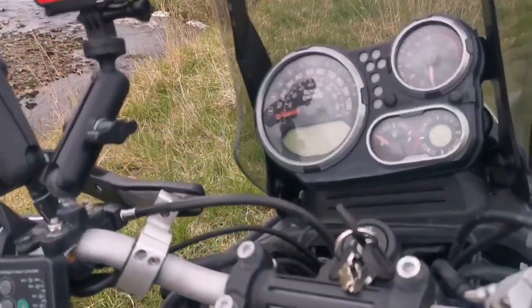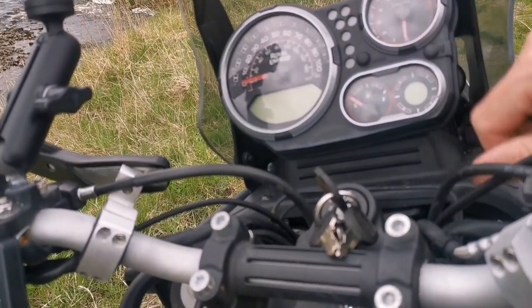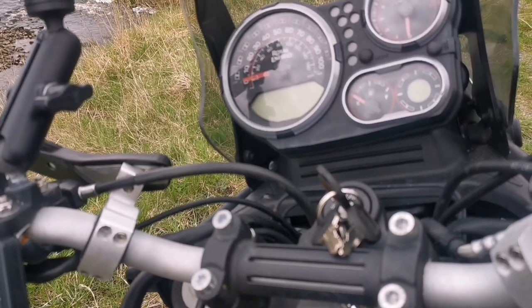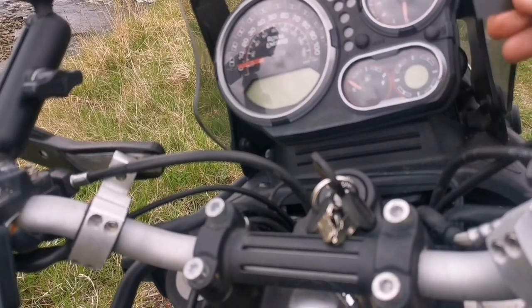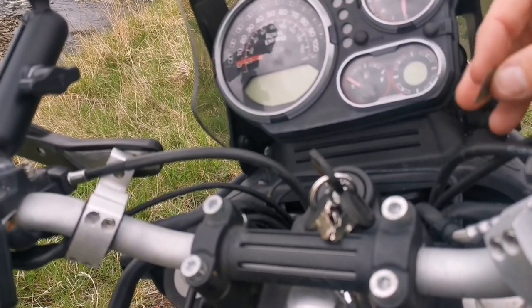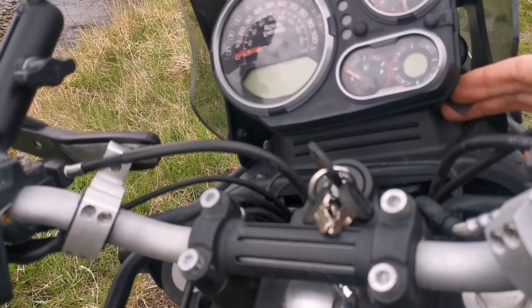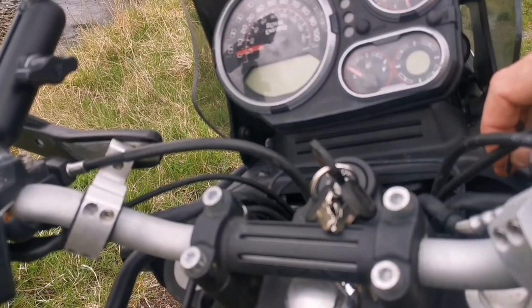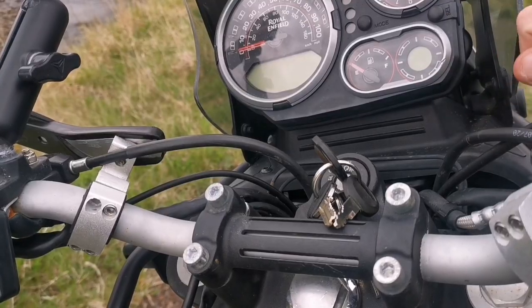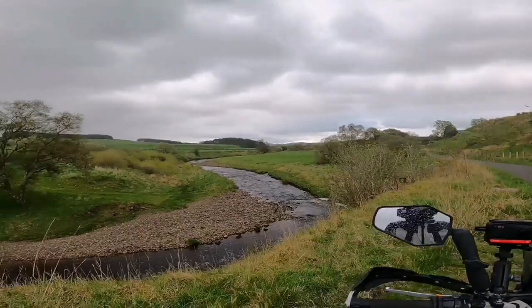The Himalayan compass is no different from any other digital compass in that occasionally it's going to need to be recalibrated because of metal or other interference. There are a couple of methods to do that. You can get a small magnet — you can use a magnet on the end of a screwdriver and just rotate it behind the compass to reset it. My preferred method is just to ride in a figure of eight.